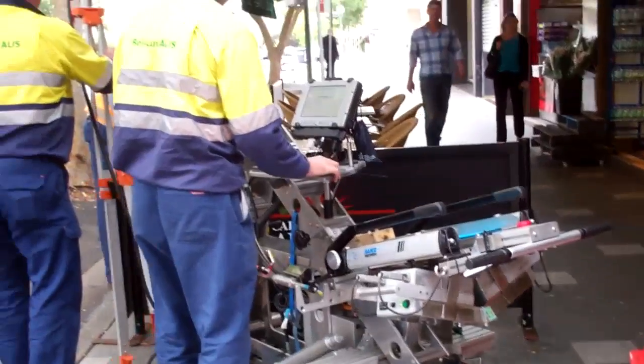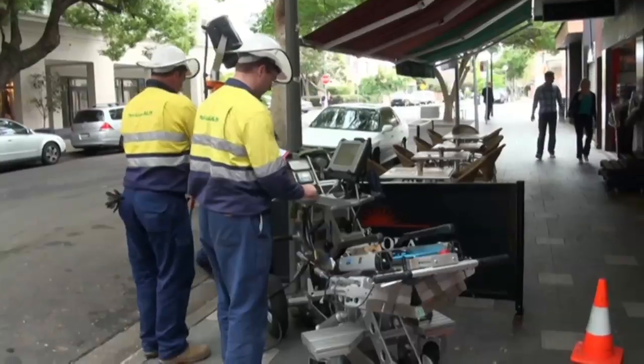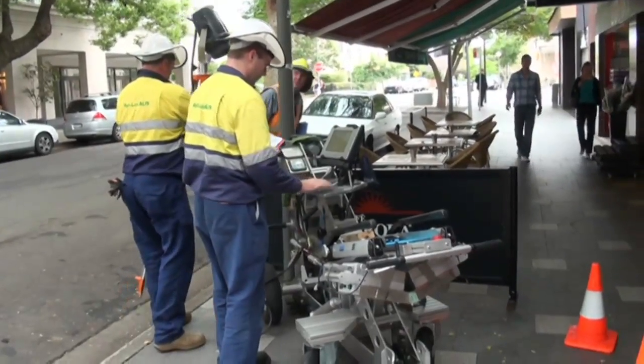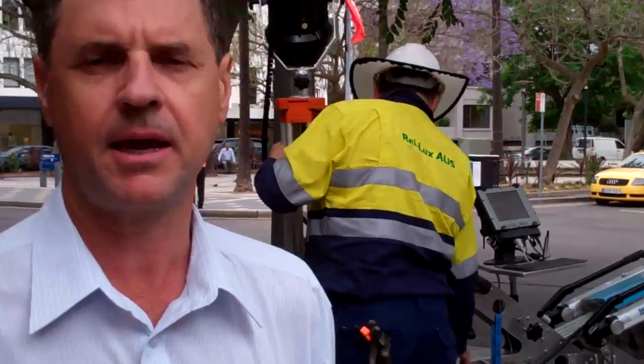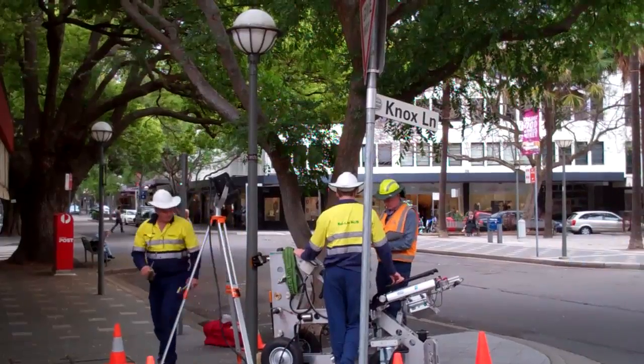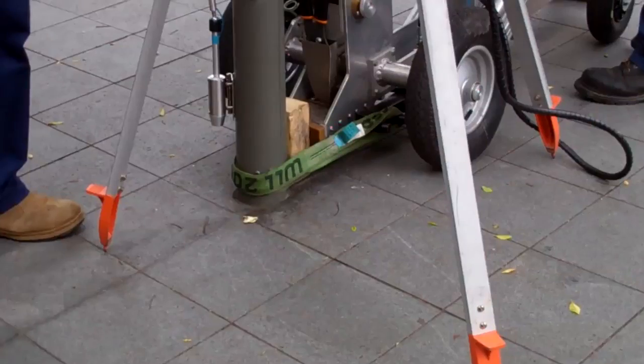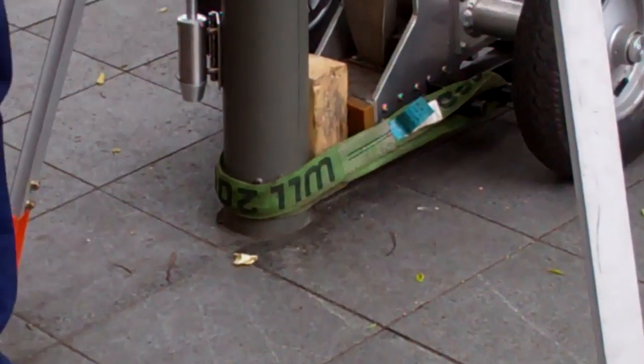Our street lighting manager, Phil McKee, recently invited us to take a look at a new machine we're trialling to test steel poles for rust or damage below ground level. We're in Double Bay today, trialling a new technology. It's a non-destructive method of testing steel poles, and it's particularly helpful when councils have piled up right to the base of the poles.